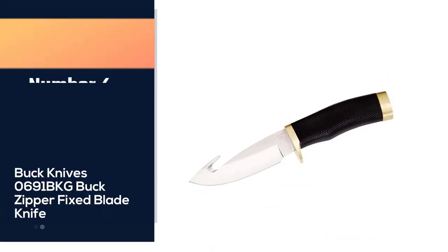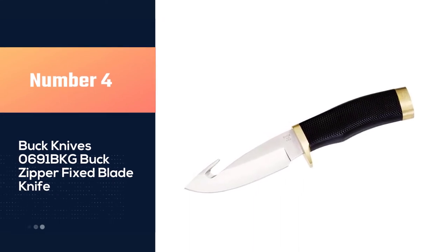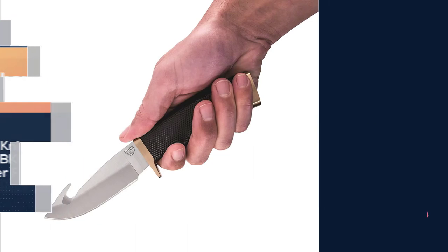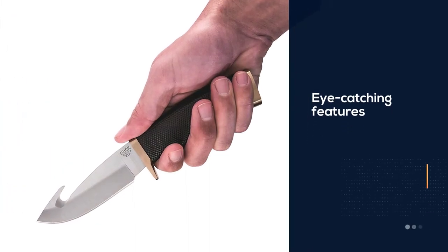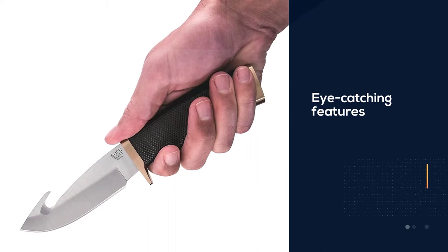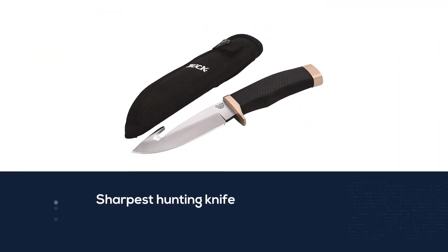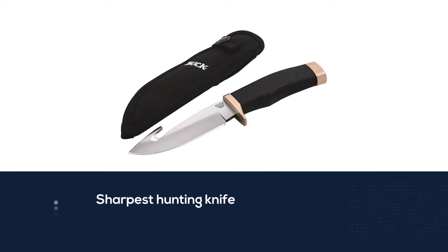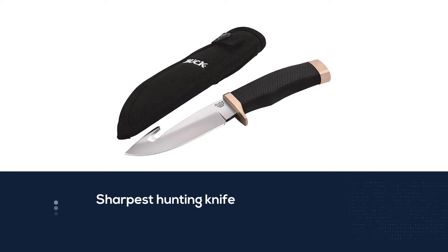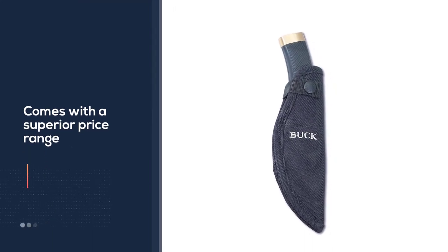Number four: Buck Knives 0691 BKG Buck Zipper Fixed Blade Knife. Conceivably there is no knife as accurate in gutting as well as skinning because of its astonishing length and sharpness. Every user will be devoted to the eye-catching features of this sharpest hunting knife, which also comes with a superior price range. This knife is specifically engineered for skinning game.